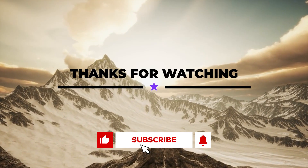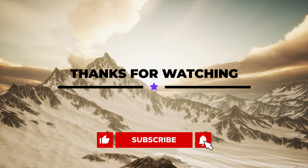That's all for today. Thank you so much for watching, and please let us know which other comparisons you would like to see next from us.